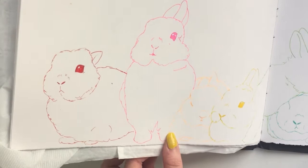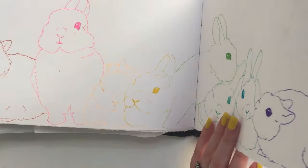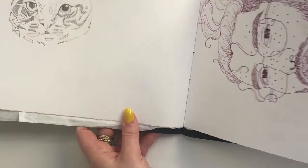Again I was missing my bunnies, so I drew a lot of bunnies. Only Seal was gone at this point — Sugar still had a few days left. I miss my boys. This was a final sketch for a tattoo commission, and honestly this is the most masculine man I've ever drawn. If you look like this, hit me up. Incredible.